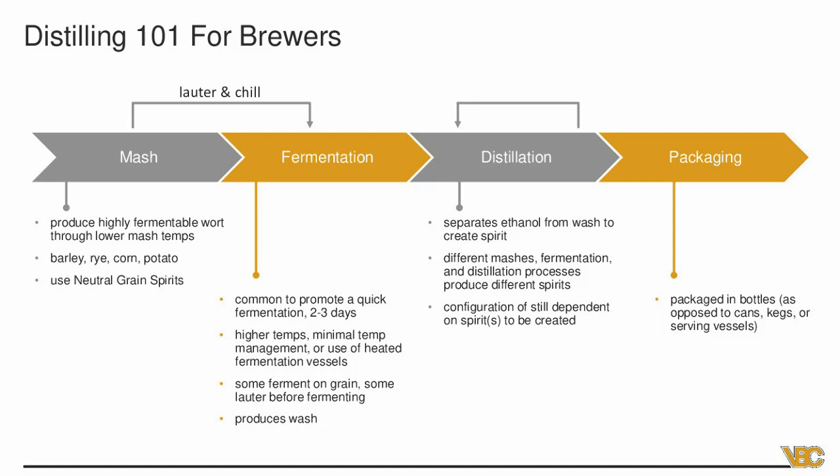Sometimes distillers skip the mashing altogether and just buy neutral grain spirits — essentially a wash or a beer they're going to distill from. That allows a distillery to get started with less equipment. And just like in brewing, you're occasionally going to lauter and chill. Some distillers actually move straight from the mash to fermentation — you don't have to mash as long, saving time and making the brew day shorter. But many distillers will still lauter, remove the grain from the wort, and then chill it down to their pitching temperature.